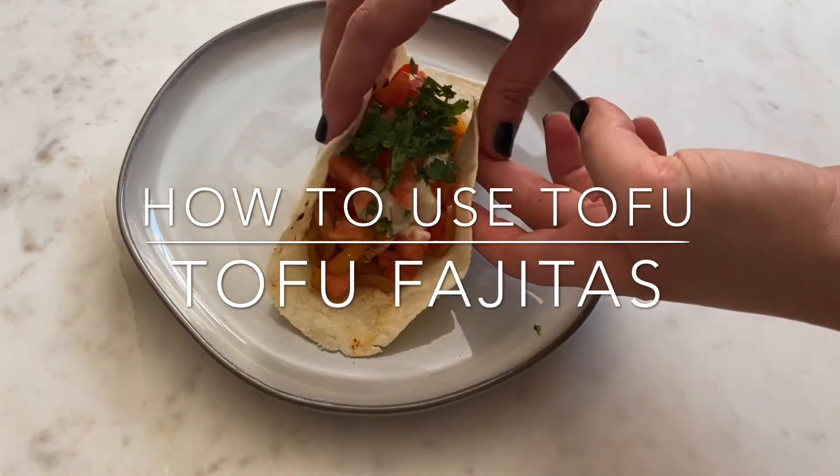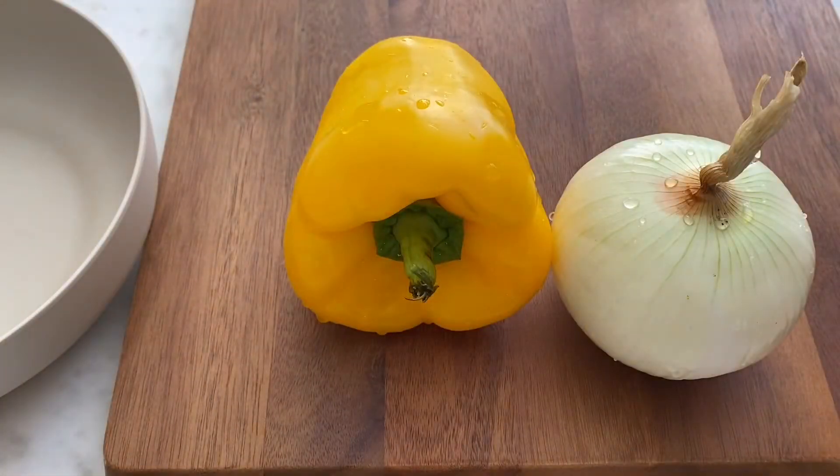Hi everyone! For part two of how to use tofu, I'm making fajitas with an almond flour tortilla.